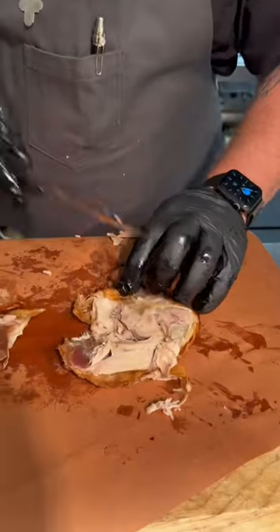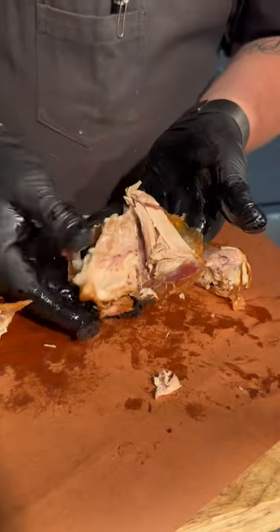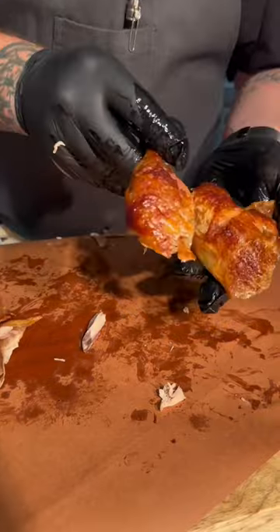And then if you want to, you can use your knife to go ahead and separate the drum from the boneless thigh. This is everyone's favorite part of the chicken that loves chicken — that's our thigh. And this is our drumstick.